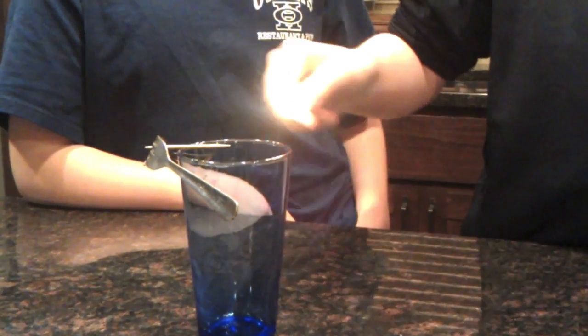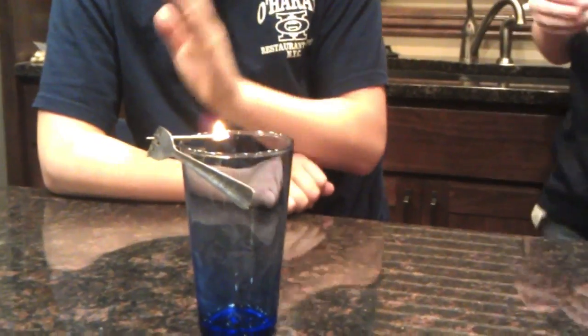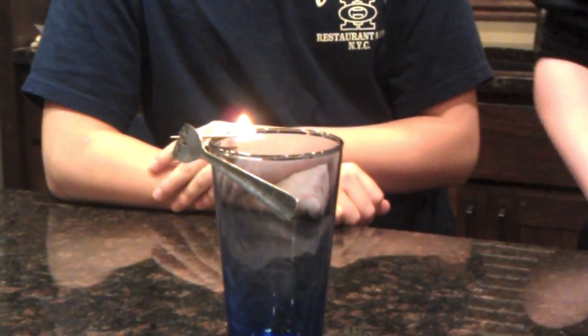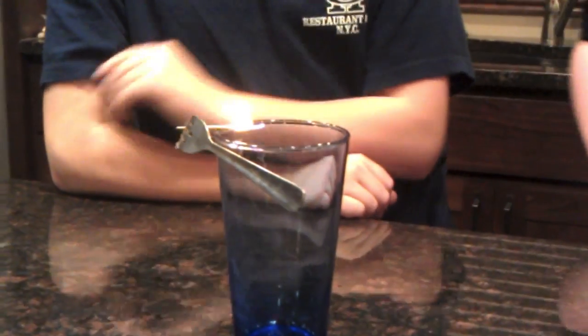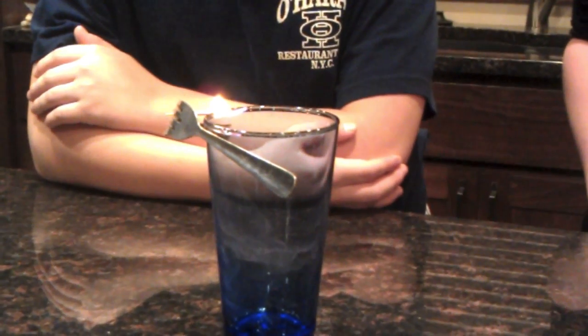And then the next thing you do is light the match. When you light the match, you put it on the edge of the toothpick until it's burning. And as you can see, as the flame moves along, it just leaves the remaining part as an orange glow, which kind of dissolves. And as the flame keeps going, as it gets closer to the rim of the glass, it will slow down and eventually die.